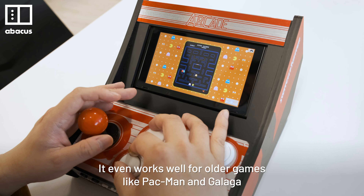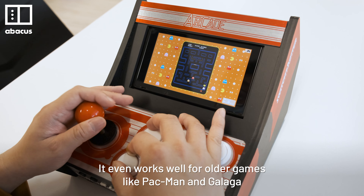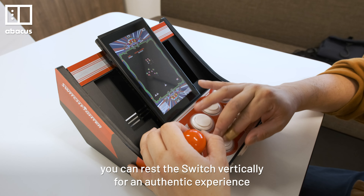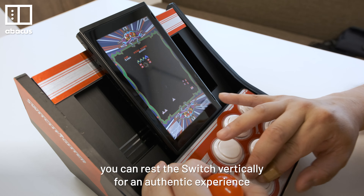It even works well for older games like Pac-Man and Galaga. For shooting games like Galaga, we can rest the Switch vertically for an authentic experience.